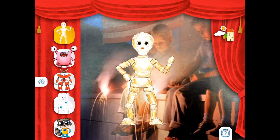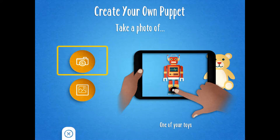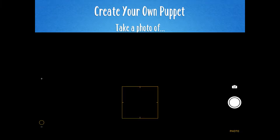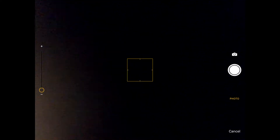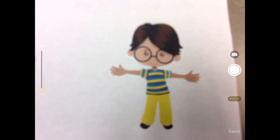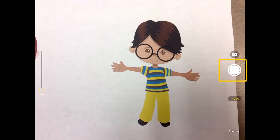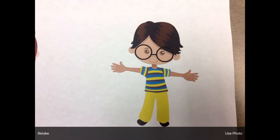This time, instead of using one of our preloaded characters, we're going to take a picture of a character. Your teacher has printed some out for you. Click on the plus sign, then pick the camera image. Take your camera and find an image that you would like to take a photo of. Wait till it focuses and click to take a picture.